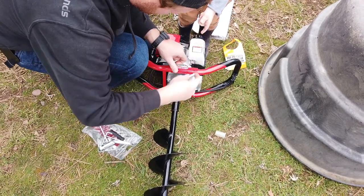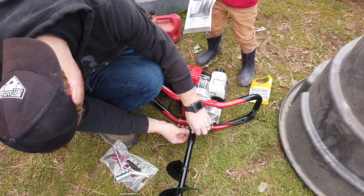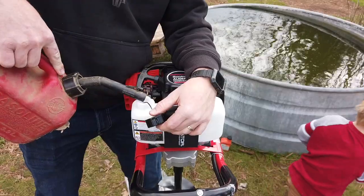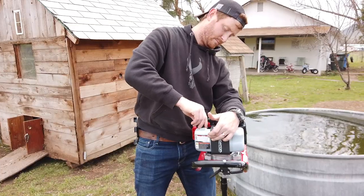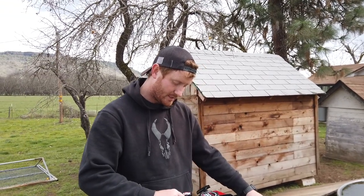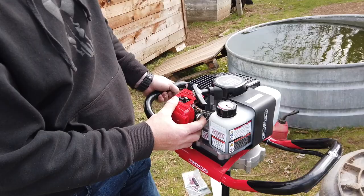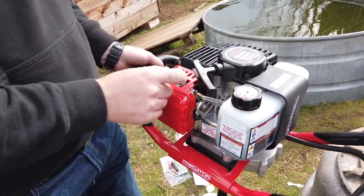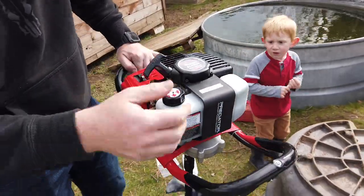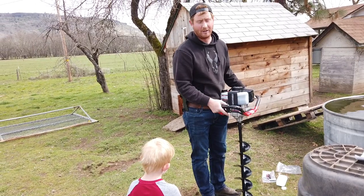Just a pin to hold the bit on there — I wonder what all the other tools are for. Start, run, choke. Got little stickers on everything to remind you. If the auger bit becomes stuck, dig it out — do not rock the auger back and forth or you'll break something. Mix your gas, cold start — you want that bulb to fill up with some gasoline. Put it on run, flip the power switch to the on position, and pull the cord to see if it starts up. The auger bit should not spin at idle — you need to pull the throttle.